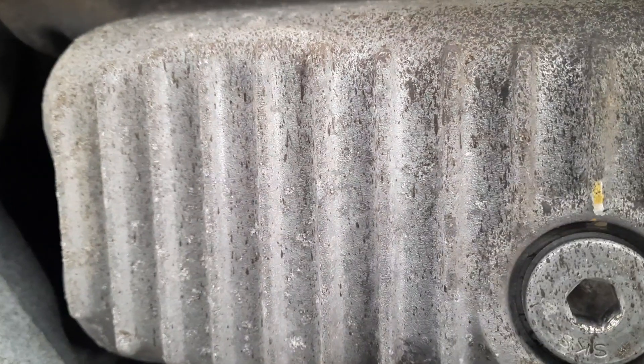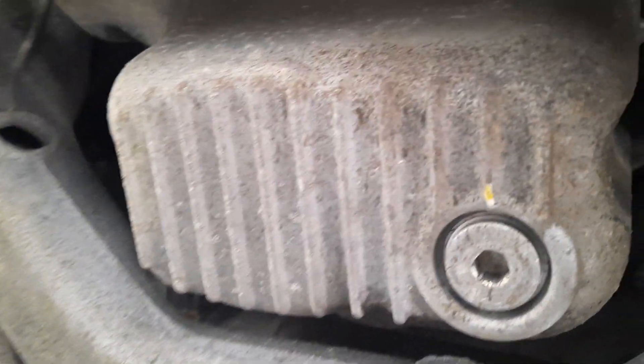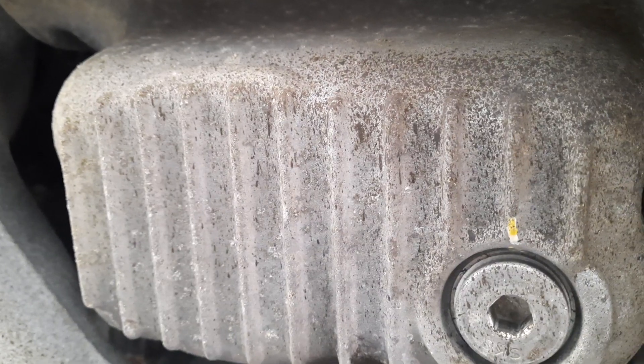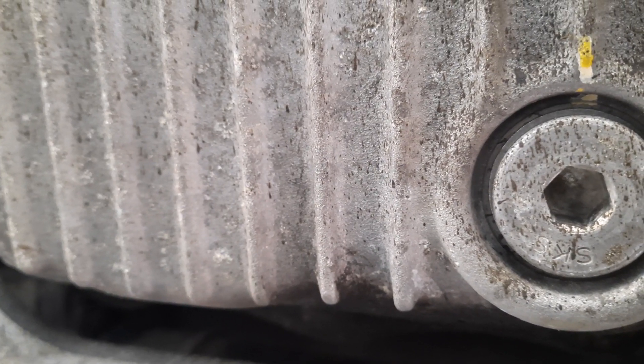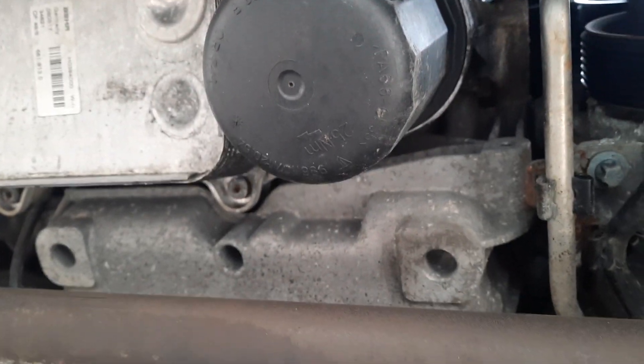So here's the oil pan baffle. There's no ticking or knocking. That's the drain plug right there. It's bone dry underneath — you don't have any coolant, car steering, etc.